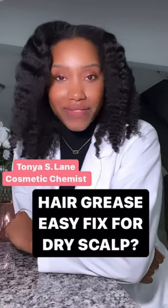I get asked pretty often: can I use hair grease for a dry scalp? And my answer is yes, you can definitely use hair grease for a dry scalp. A lot of women have been doing this method and seeing amazing results with it.